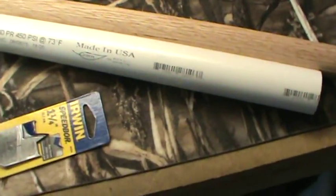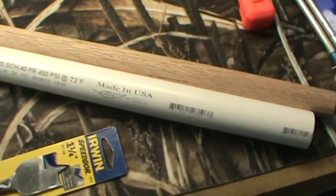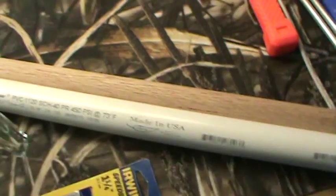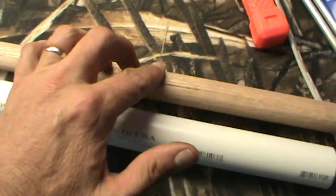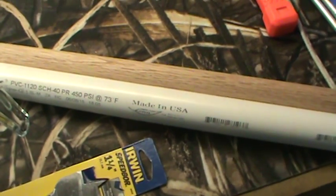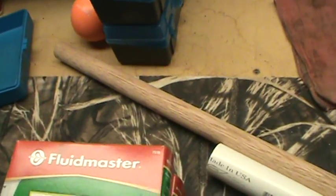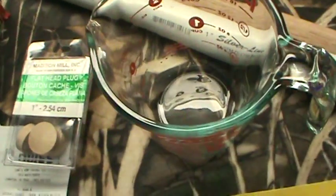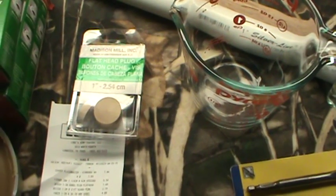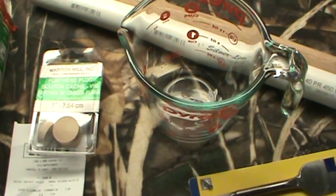I went ahead and got a piece of PVC pipe. The inside diameter is one inch, the same as my star sizer. Then I've got the wooden dowel back here — this wooden dowel is one inch in diameter all the way across. Basically I'm going to use that wooden dowel to push out the sticks of lube once they have hardened.